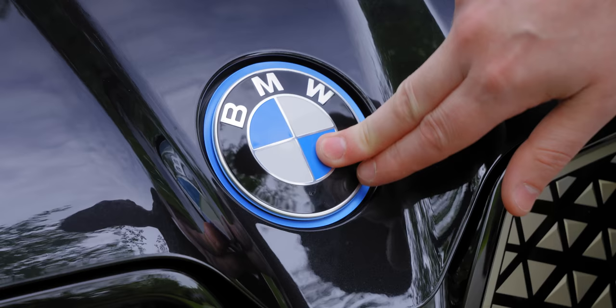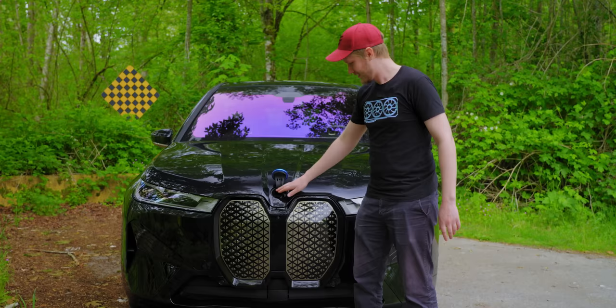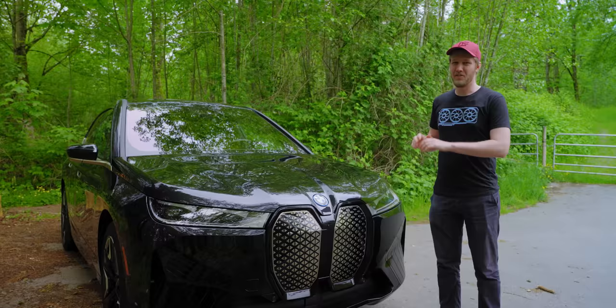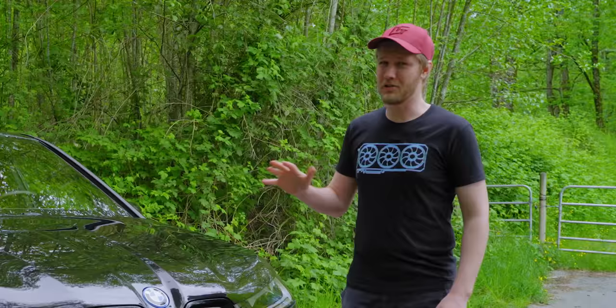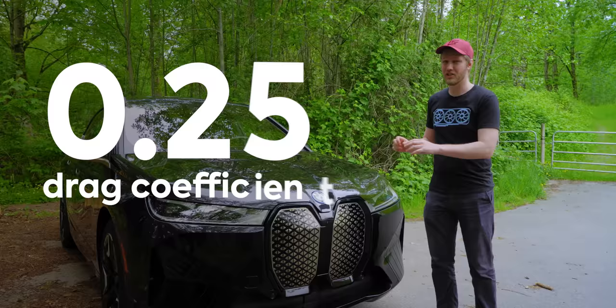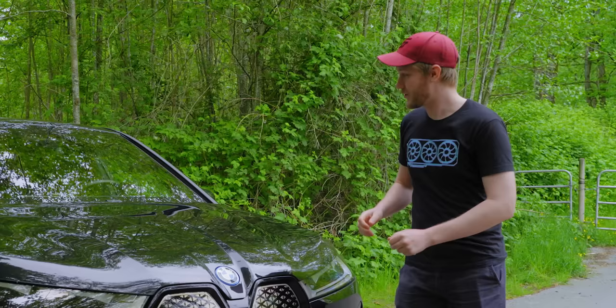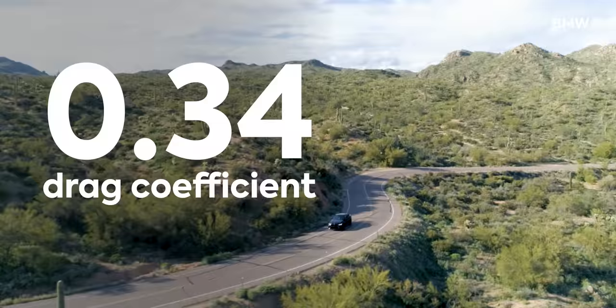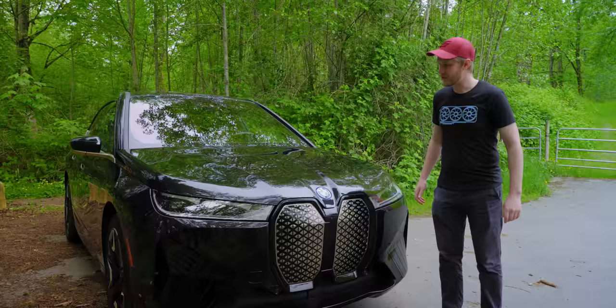We also have a BMW logo, and if you push on it, that's where your windshield washer fluid goes. Although some of the design language and body lines might be a little questionable, at least there's a good engineering reason for it. The coefficient of drag of this thing is 0.25, which is freaking incredible. For reference, the X6 is 0.34. That's just so much highway efficiency they've gained here.